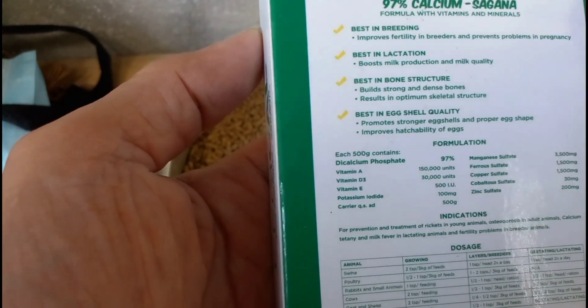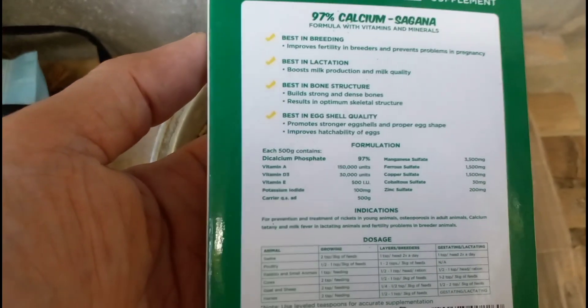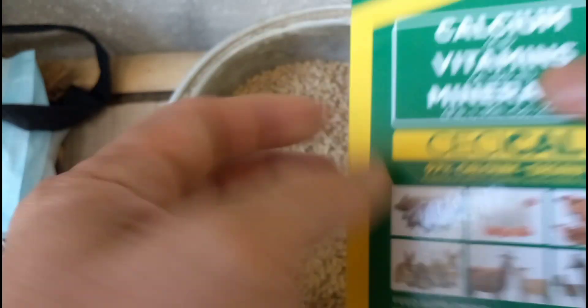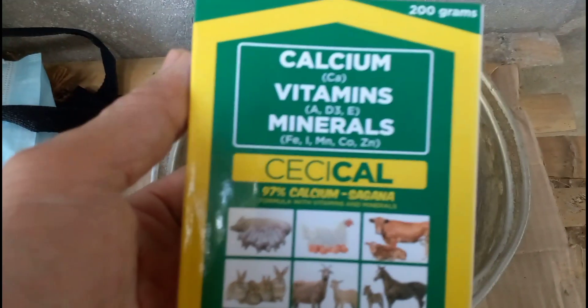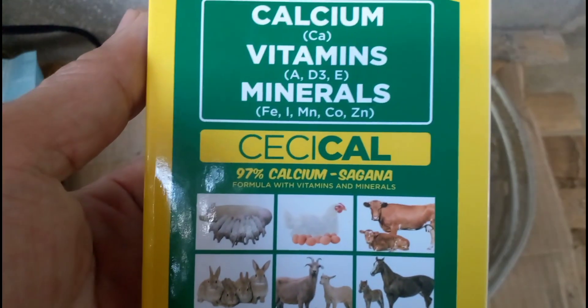97% calcium. Pwede mo siya ihalo sa pagkain, pwede rin sa inuming tubig. Sa mga vlog ko na, meron akong vlog na ganito na tulad nito — si Cical Powder — pero sa hinahalo ko yun sa inuming tubig.